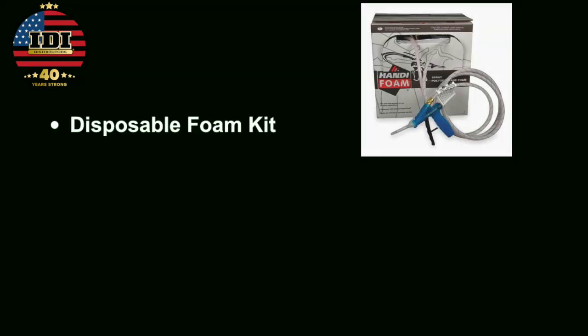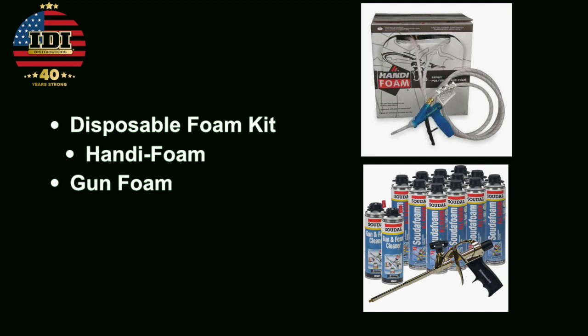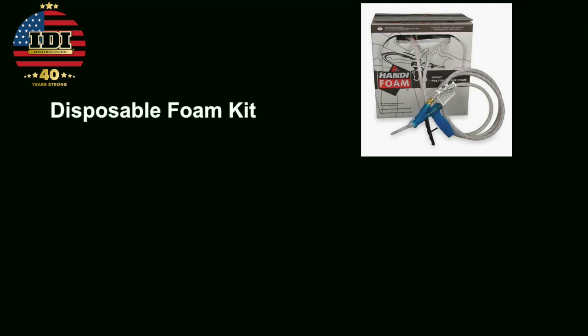Now we get to part two: sealing the attic floor. For this, we're using a couple of different methods. First, we're going to start with a disposable foam kit — shout out to Handy Foam for donating the kits for this project. After that, we'll also show you how to do this with gun foam, using Sudol products.